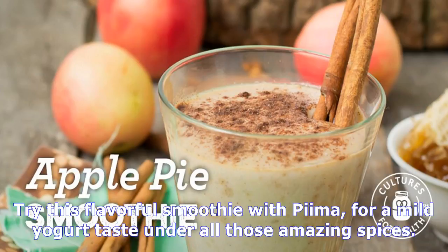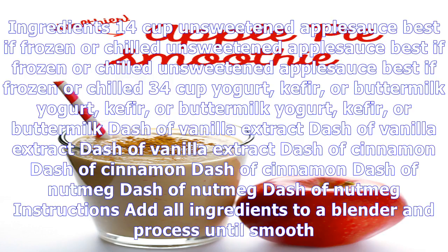Ingredients: ¼ cup unsweetened apple sauce, best if frozen or chilled. ¾ cup yogurt, kefir, or buttermilk.